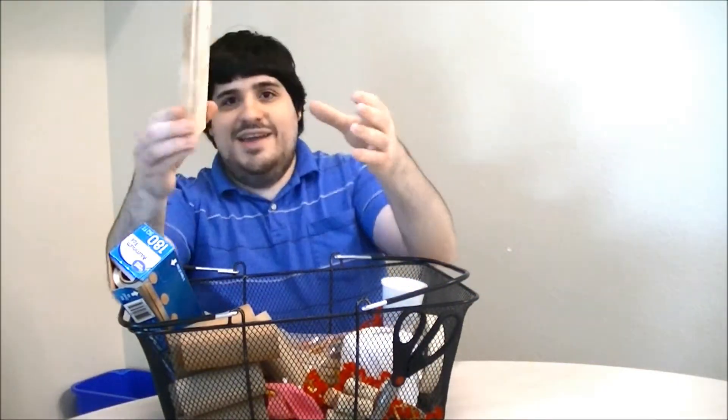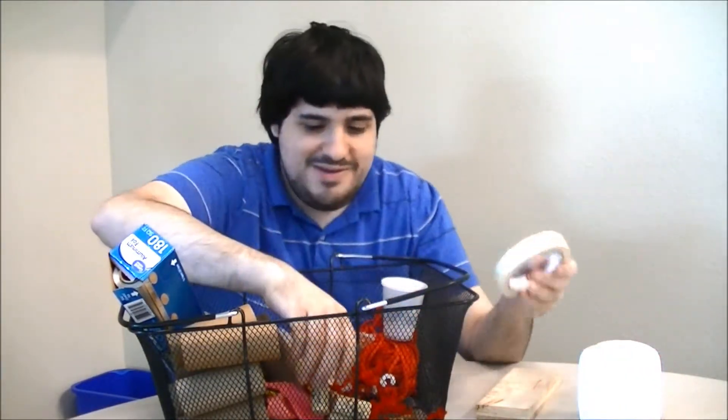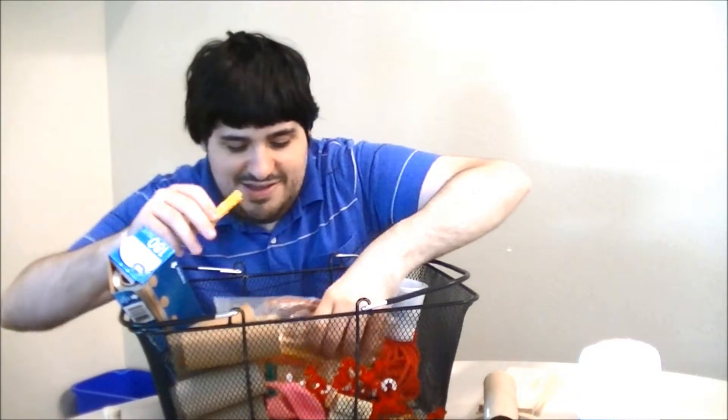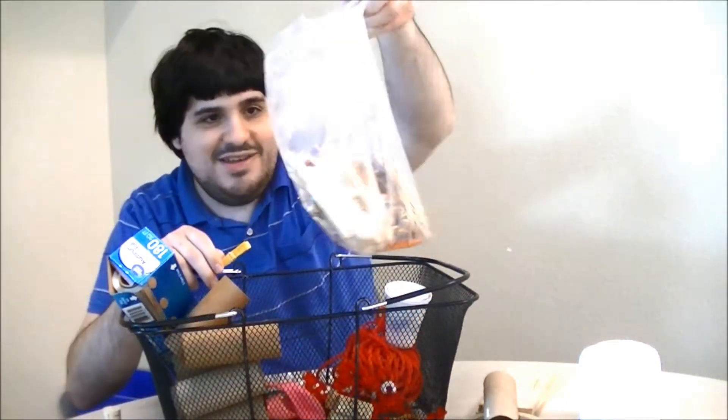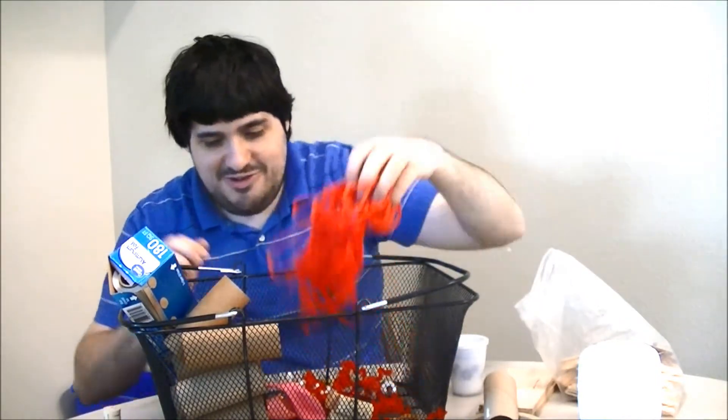So it looks like we've got some wood planks, four scissors — those are important — string, some tape, looks like a cork, toilet paper rings, popsicle sticks, a cup, string, aluminum foil, and it looks like we've got pipe cleaners, rubber bands, and a balloon.